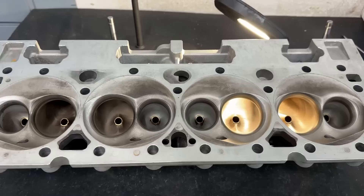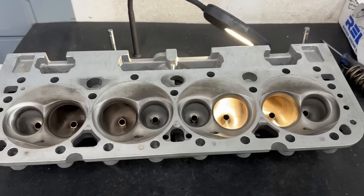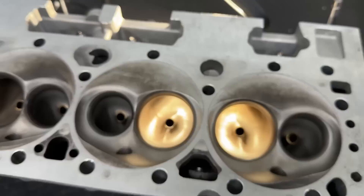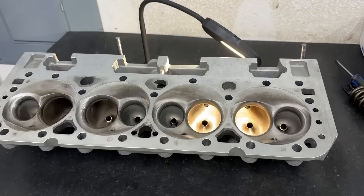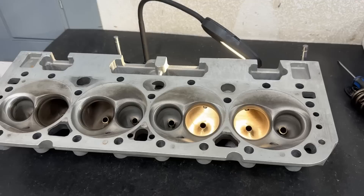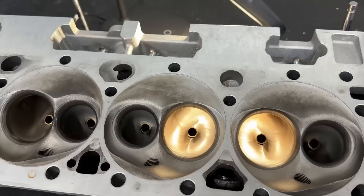I'm going to compare it to other heads. The video that should have come out before this one covers a Brodix Track One 233 CNC ported head versus an AFR 235 CNC ported head — those are in the same volume range. This one's supposed to be 230cc and is fully CNC ported. I'm super pumped about this because someone on a forum asked about these heads, and even though they've been out for many years they've never crossed my flow bench.